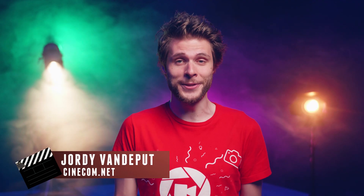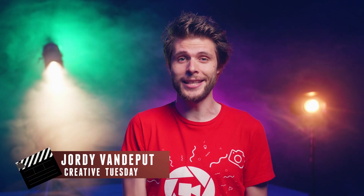Jordy here from Cinecom.net and welcome to Creative Tuesday. A very special Tuesday today, because we're about to make our own special effects.